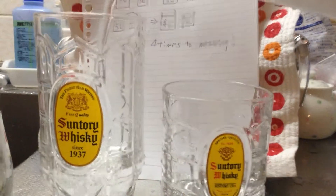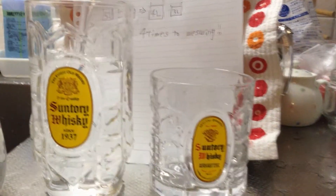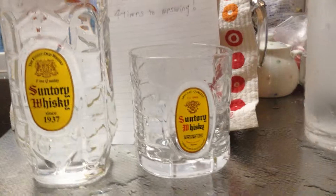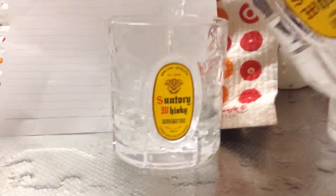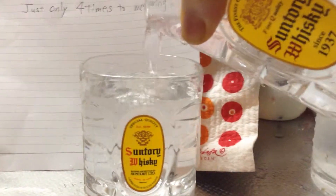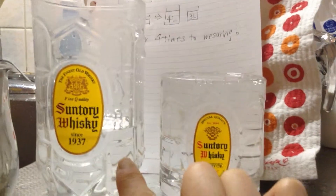Try. Fill the 5-liter cup. Pour into the 3-liter cup — that leaves 2 liters. Now we have 2 liters and 3 liters.